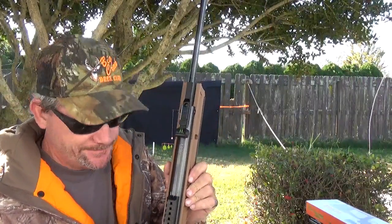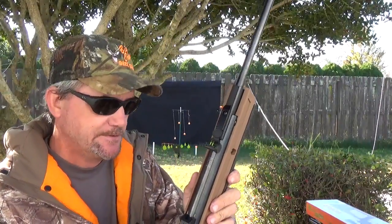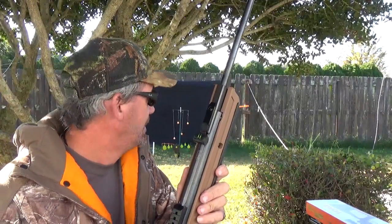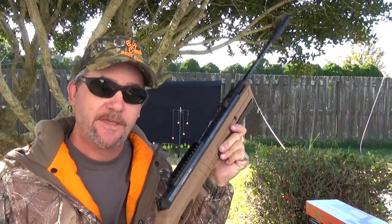Umarex Torque — 150 bucks. Comes with the scope, break barrel action, and it's got some kick to it. Until next time, my name is Charles. This has been Backyard Plinky.